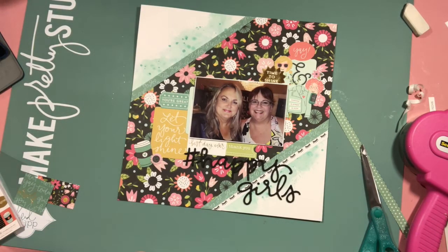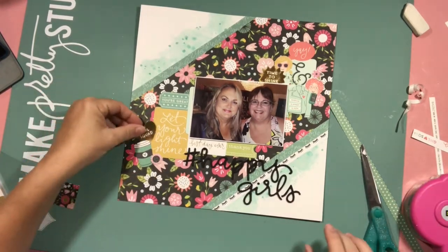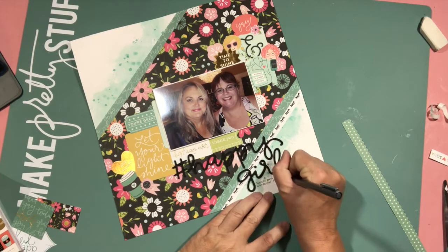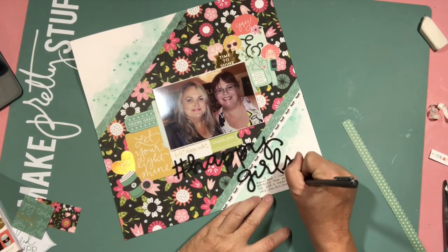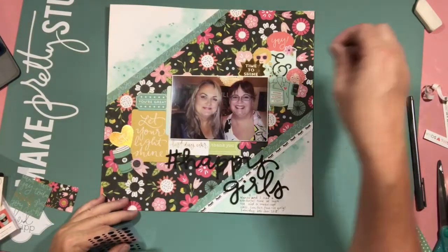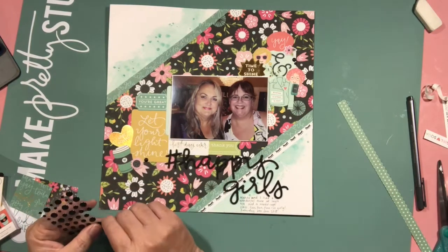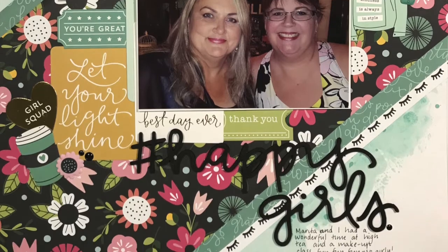To finish off, I add a little bit of journaling. I also added a gold heart just to balance out the gold from the top cluster. Here comes the journaling — quite quick. I'm not a huge journaler; I'd much rather create the page than write the journaling. And a few little enamel dots to finish off, and that's it for this week.